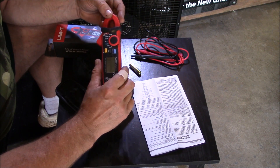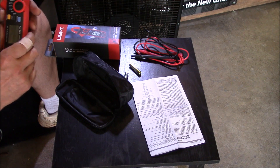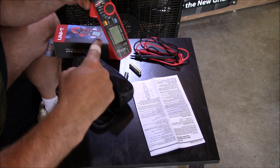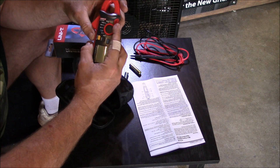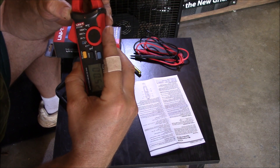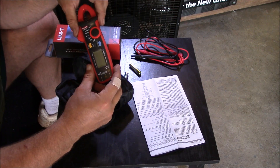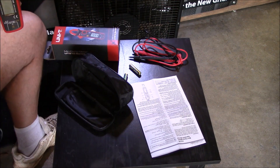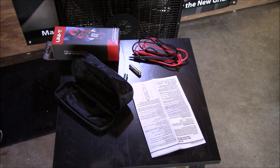I want to show you a quick little thing that's kind of cool that I'm going to use it for here in the garage. I'm going to do this with one hand clamping on here and with the other hand on the camera trying to show you the display reading. It is auto-ranging, but it does have a selector for 2 amp, 20 amp, and 100 amp.